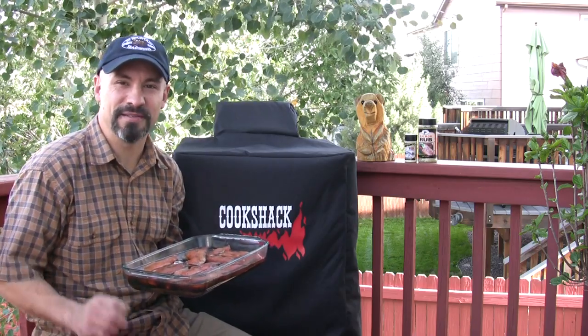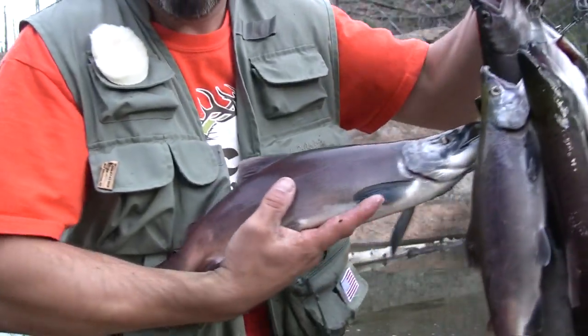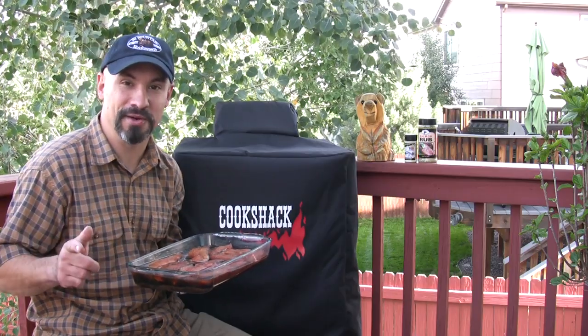Hey everybody, last night I was blessed to catch my limit of 10 kokanee salmon up in the mountains at Cheeseman Reservoir here in Colorado. I'm super excited to show you my brand new Cook Shack Smoke at Elite electric smoker, but before we smoke these salmon there's a few things we need to do.